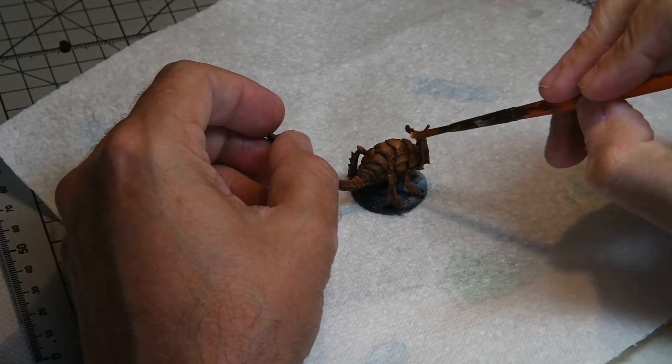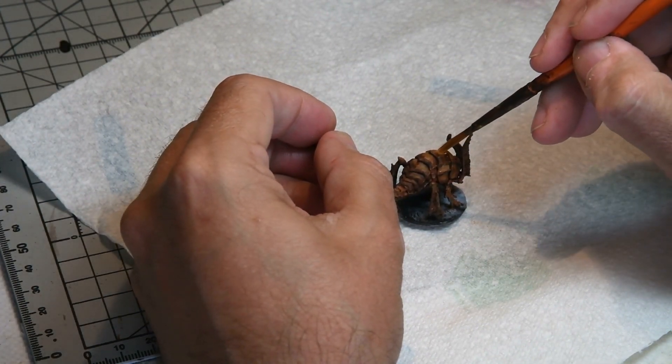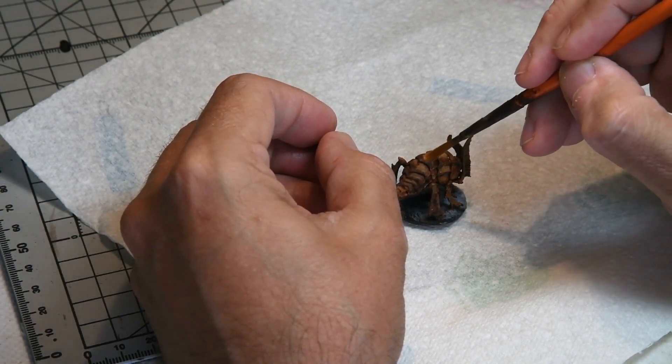When this had all dried, some MIG pigments light rust was added just on the tops to give some texture. As you can see, I'm using a kitchen towel here because it goes everywhere and you don't want to ruin your cutting mat.